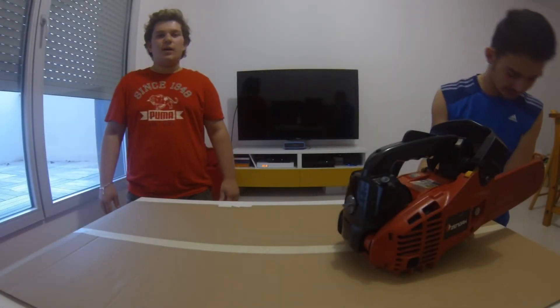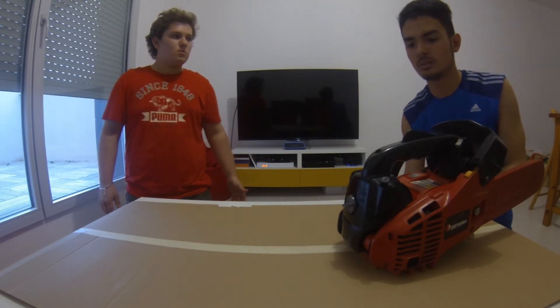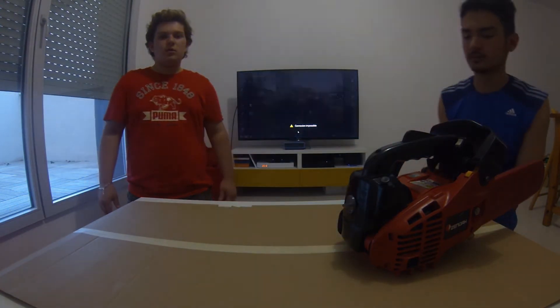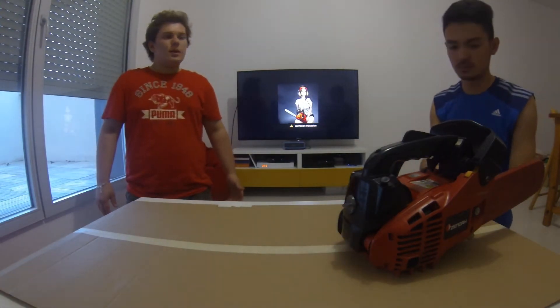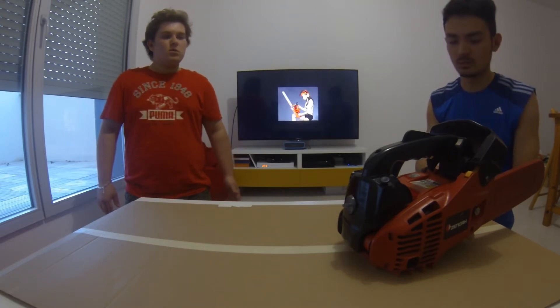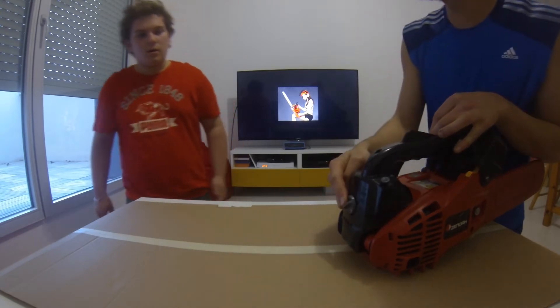I will explain to you how to clean and repair the chainsaw. Okay, I'm listening. Okay, first you will clean the air filter. Loosen the screw of the blank. Oh, this one? Okay, here.